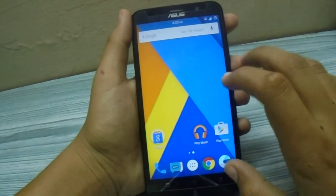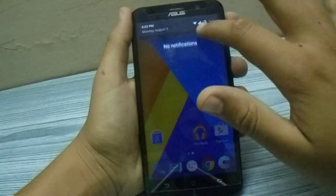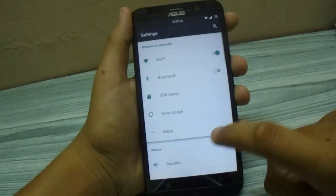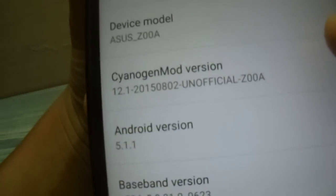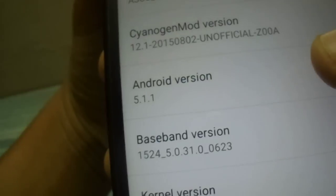Hey guys, this is the review of CyanogenMod 12.1 ROM on the ASUS ZenFone 2. This is an unofficial ROM and I am using it from the past 7 days. It is unofficial and runs Android 5.1.